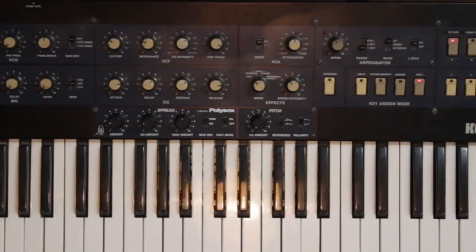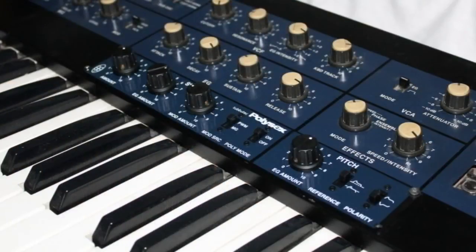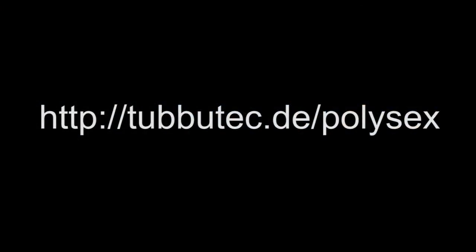Living organic sounds are now even more a reality with the Korg Poly6 synthesizer. You can buy the Poly6 mod as a kit including the PCB, front panel and all the necessary parts, or we install it for you. For more information and ordering, visit our website at www.tubotech.de.